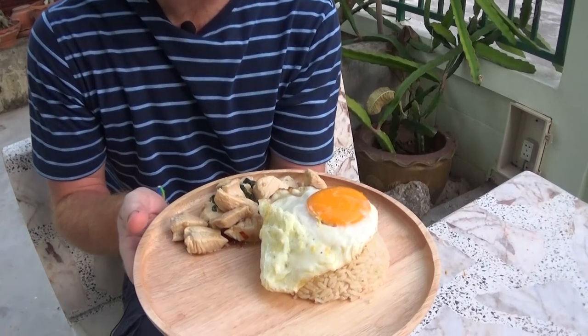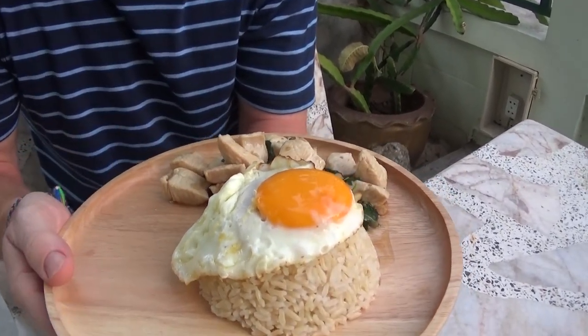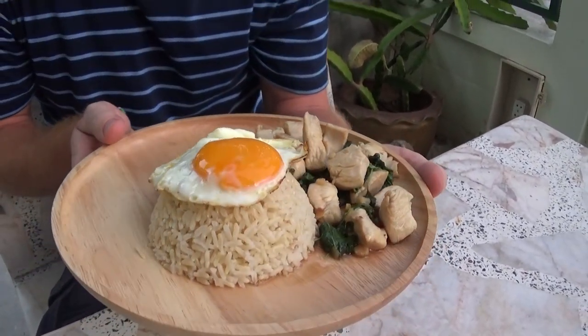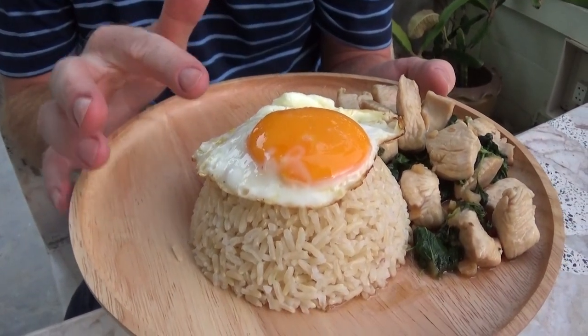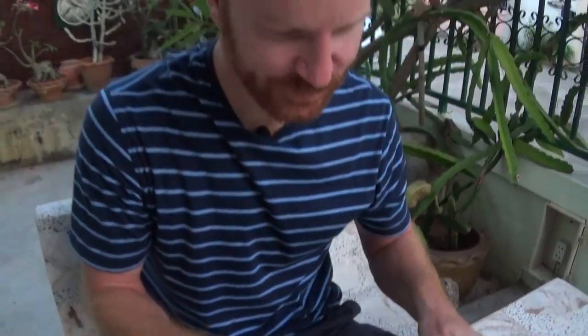Okay, so now we've cooked it up — we've come to the best part. Look how nicely that is presented. Here we have it: Thai basil chicken, pad kapow gai, kai dao — don't forget the egg on top. Mmm.